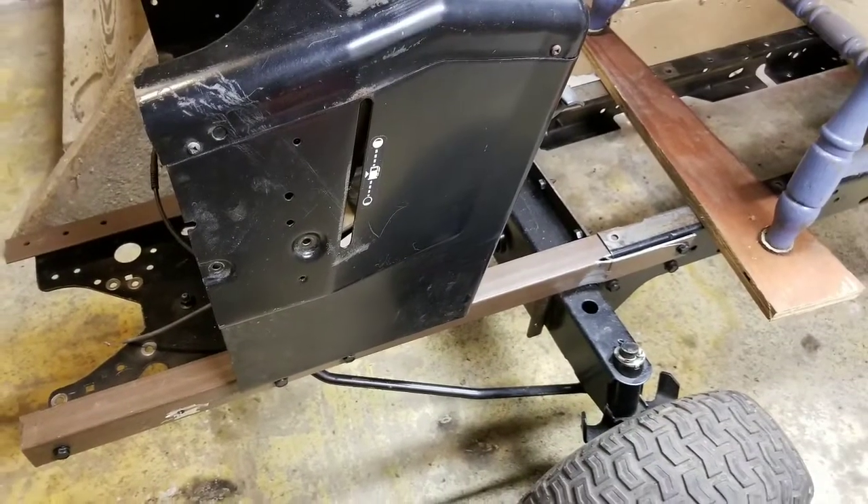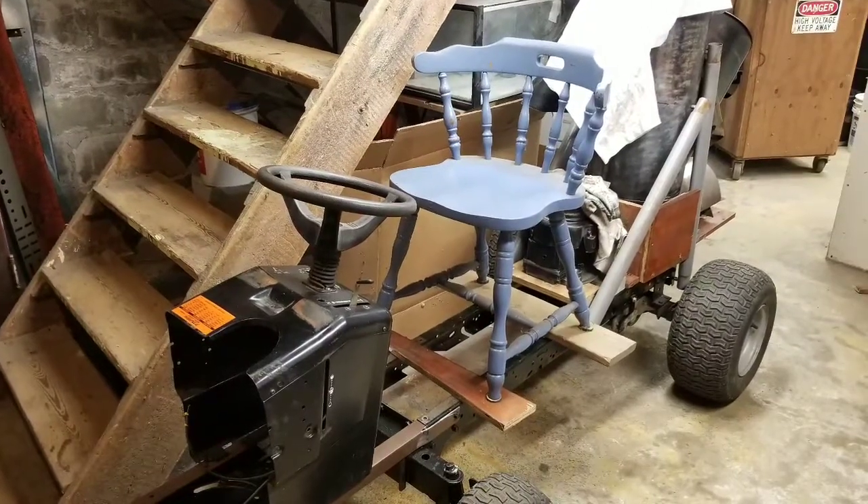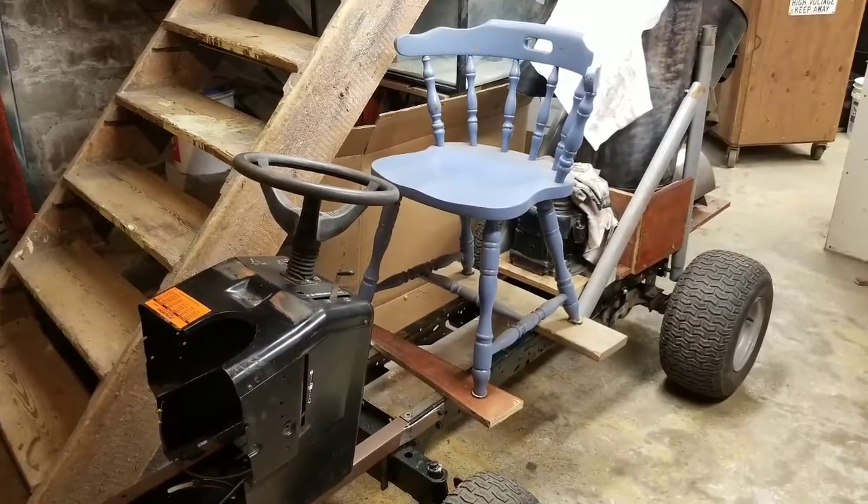This shows the placement of the control box on the frame, and this is how it's going to look with the chair. Goodbye everyone!